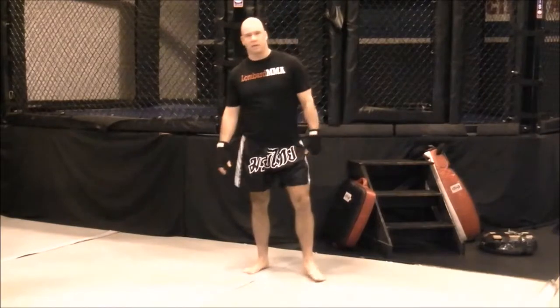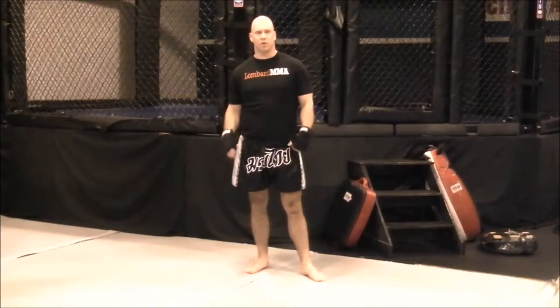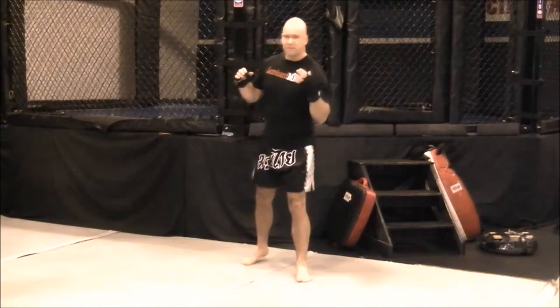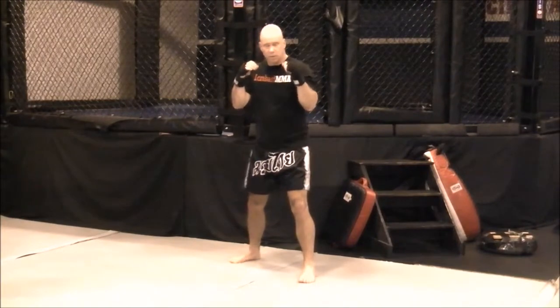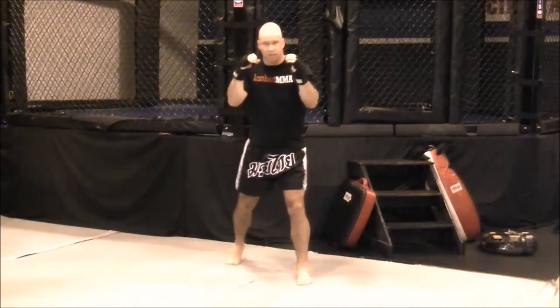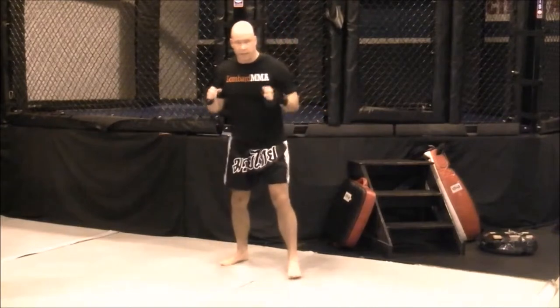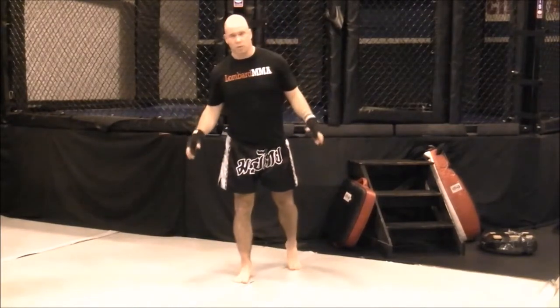The difference between a fake and a feint is the fake is considered to be done with a tool, and the feint is more considered with a body part. A fake could be with your lead hand jab or your rear hand cross, or it could be with one of your legs — baiting and faking with a lead leg off of a round kick or a foot jab, lifting that knee up to show either a kicking tool or a punching tool.